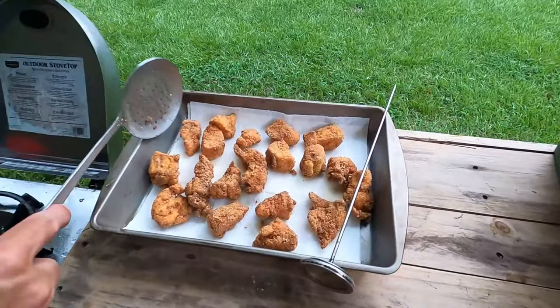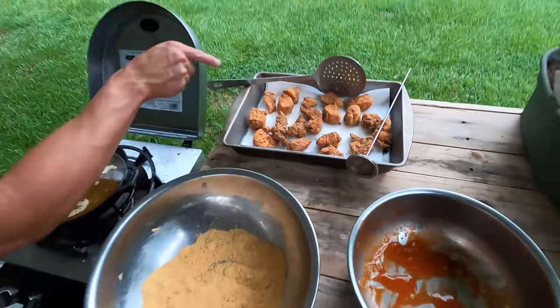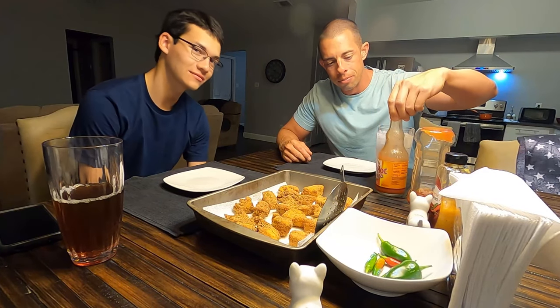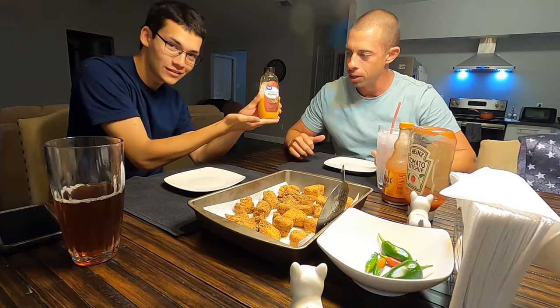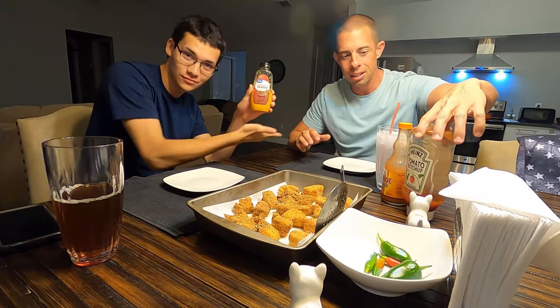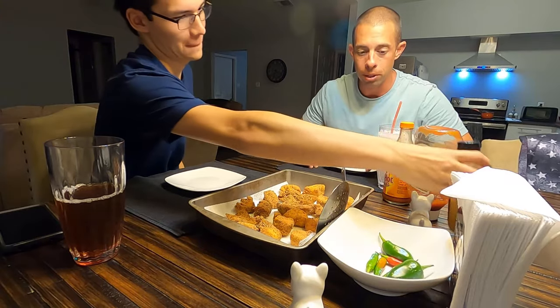There we have it, y'all. Dinner is done. Before we eat, we wanted to share with you the taste test with Gabriel. We have the Frank's Red Hot that we cooked with, and the ketchup — which is my favorite with this dish. Then we also have his favorite sauce: Southwest hot mustard. I think ketchup is the jam with this particular recipe.